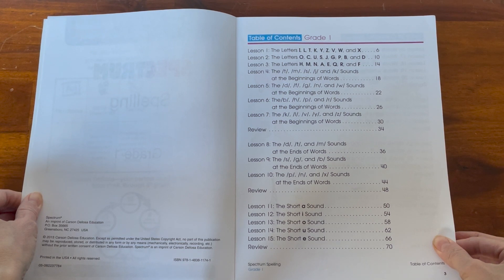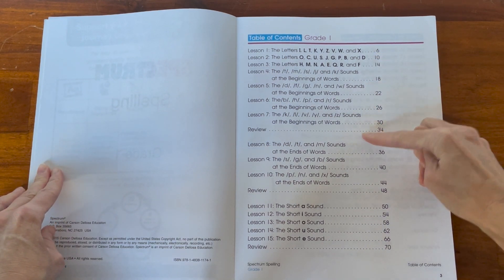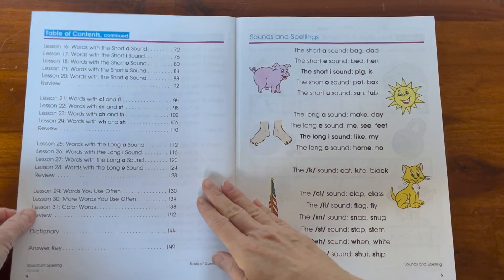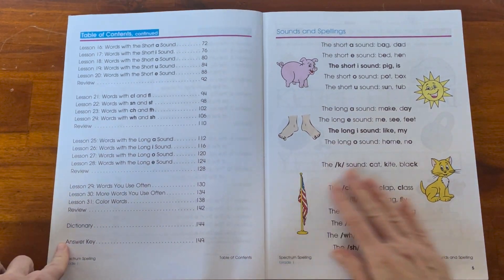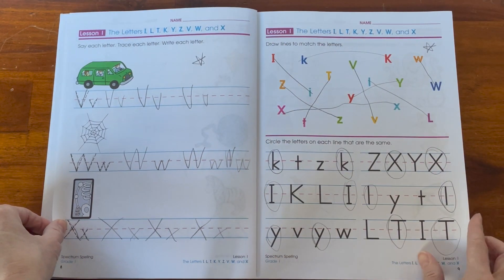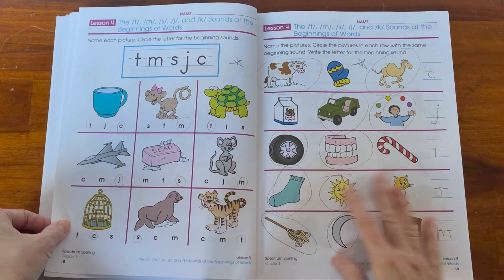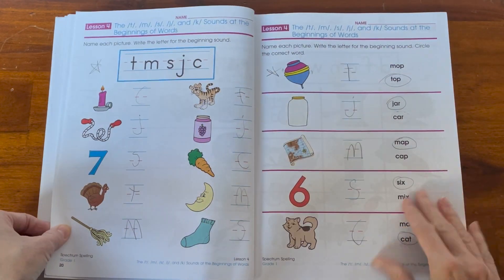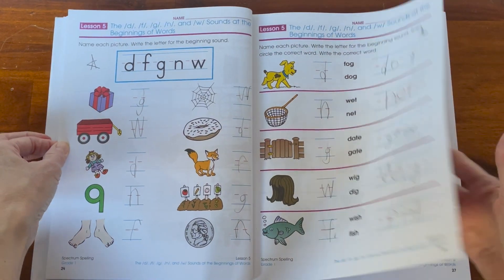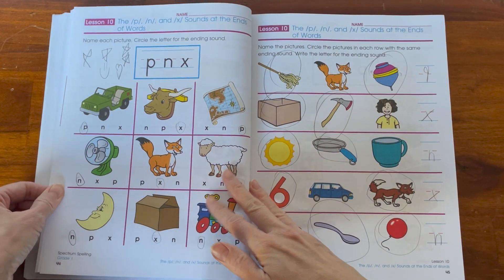Here in the first grade book you have of course your table of contents, showing you what the book is going to cover. Each of the books will start off with sounds and spelling, then review a lot of the alphabet — not in alphabetical order but covering all the letters and having your child practice writing them. Then it gets into a lot of phonics, having them identify the sound of each letter in each word. I'll go ahead and flip through showing you the different sections of this book.